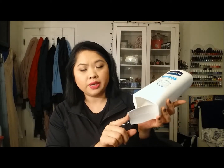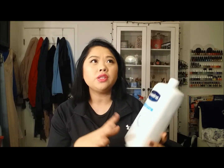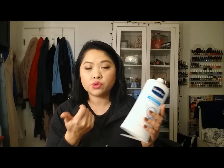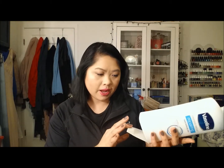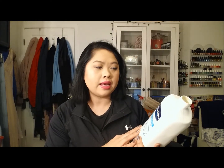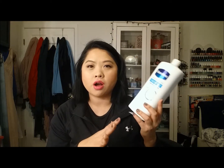Next is Vaseline Intensive Rescue Repairing Lotion. I did cut this open because you'd be surprised how much is left in something like this — even a squeezy tube bottle has so much product left. If you like it, break open that bottle and get as much out as you can. I really like this one and I don't feel like you can go wrong with picking a Vaseline lotion.